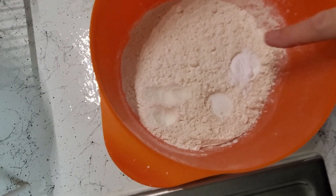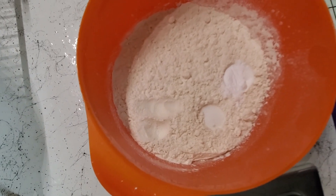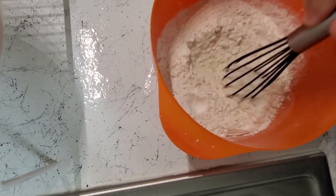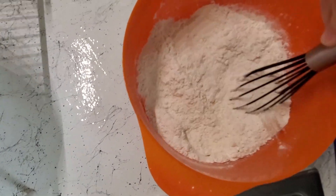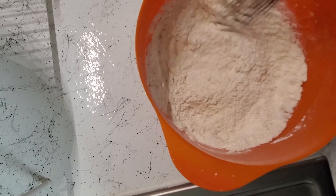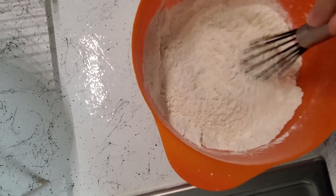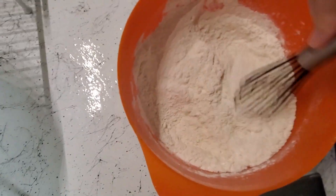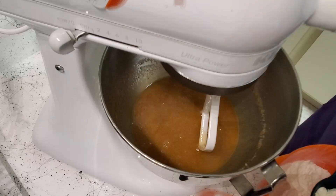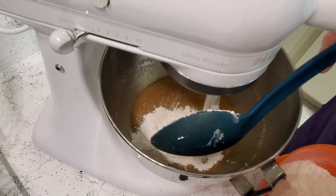I'm going to give the flour a quick stir. That was a teaspoon of baking soda and about a quarter teaspoon of salt, because the butter I used was salted butter. If you're using unsalted butter, you can go ahead and put the whole half teaspoon of salt in.